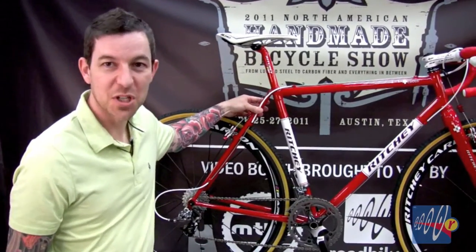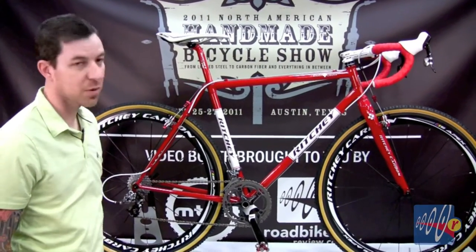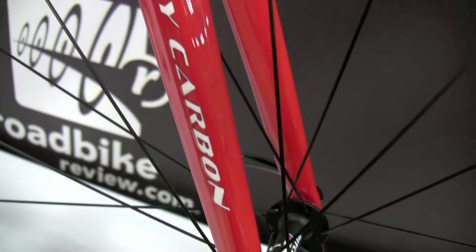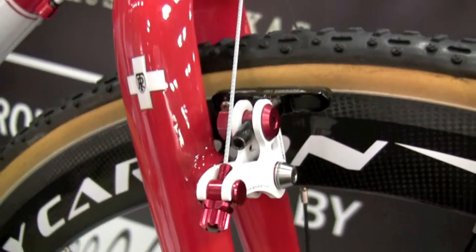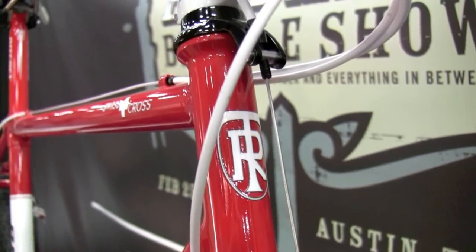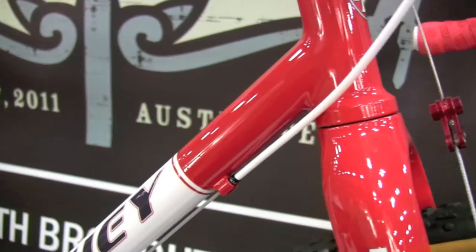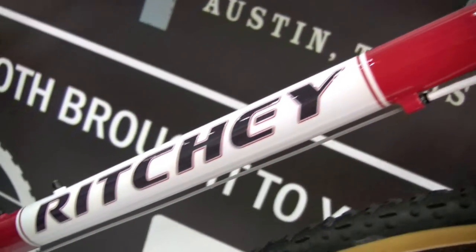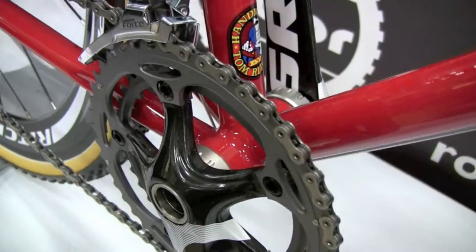This is the 2011 Ritchie Swiss Cross. This particular model is unique — this one's fillet brazed by Tom Ritchie himself. Tom still builds frames up in his workshop on Skyline Boulevard. He's known to be one of the best fillet brazed frame builders around, and he's come up with a lot of innovations over the years in terms of tubing and bike design. He's really one of the original innovators.